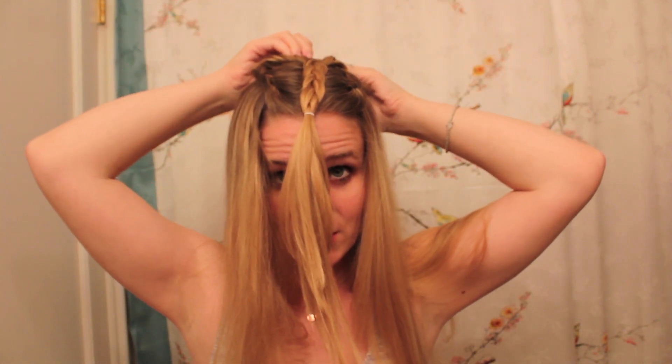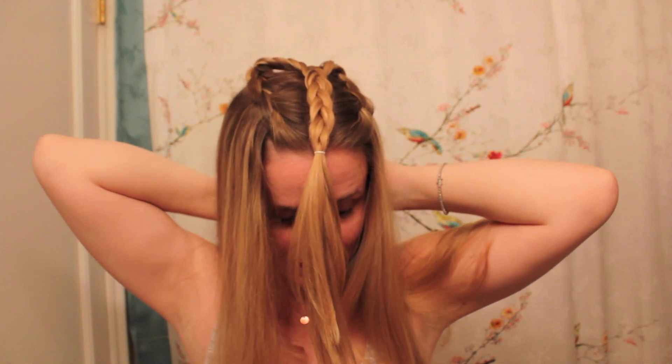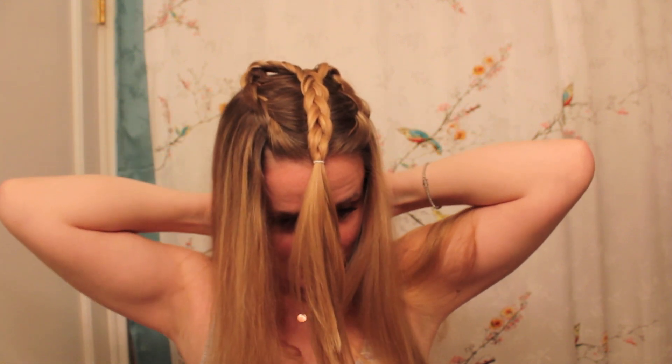You should have something that looks like this. Now with your comb — this is optional but it's helpful when doing this on your own hair — I'm going to lift this braid and split the rest of my hair into two pieces. That way I have an even amount of hair on both sides to work with, and I'm just going to clip one side off for now.